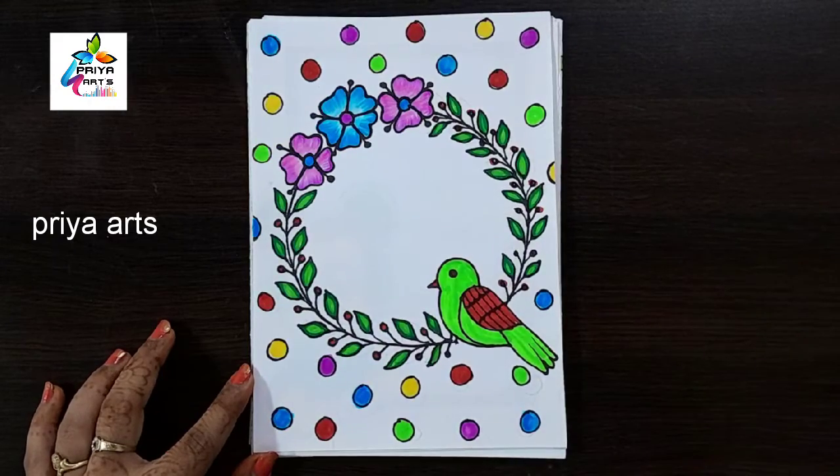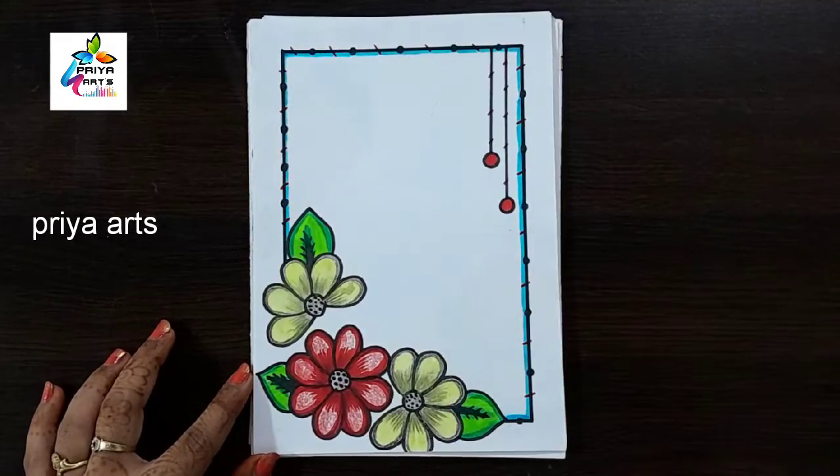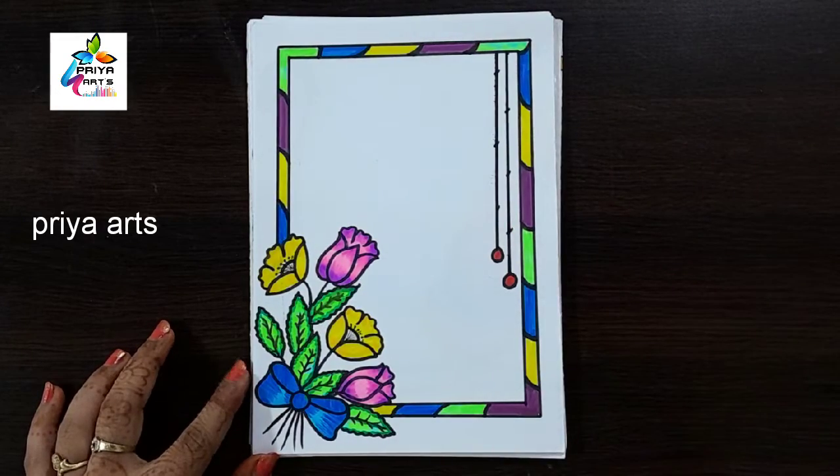Mickey Mouse Frame Design, Bird Border Design, Flower Frame Design, Corner Flower Border Design, Feather Border Design, Corner Flower Frame Design.